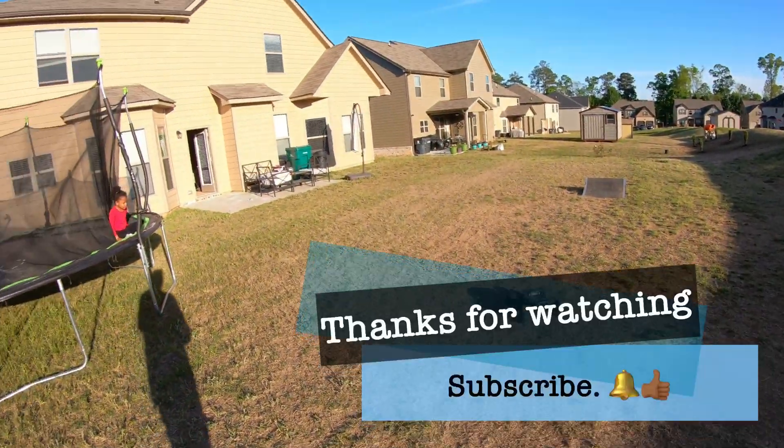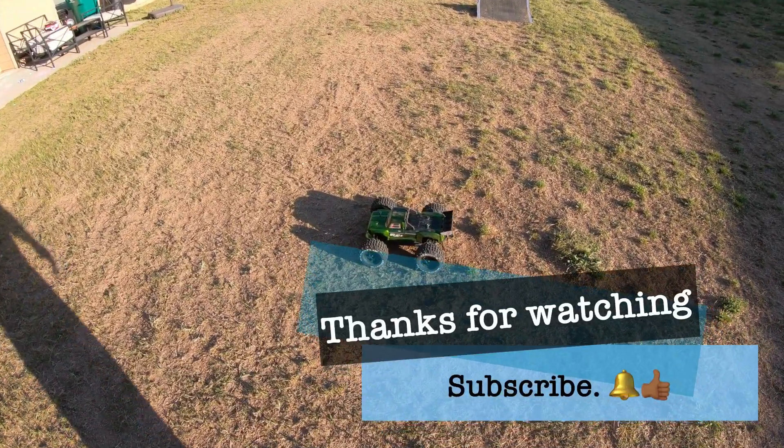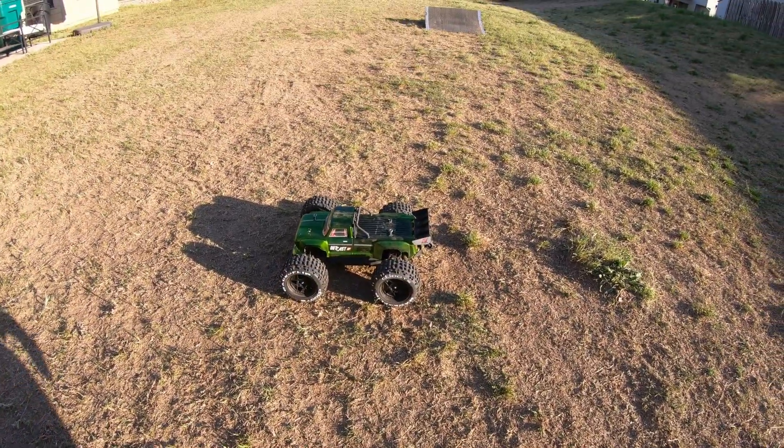Alright fellas, I appreciate y'all sticking around watching the watermelon rip it up out here. Don't forget to like, comment, subscribe, dislike — whatever you like.